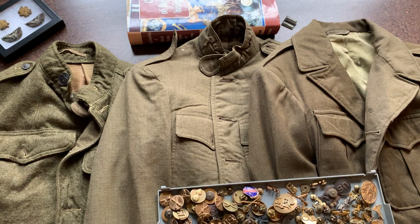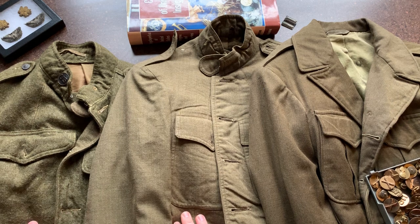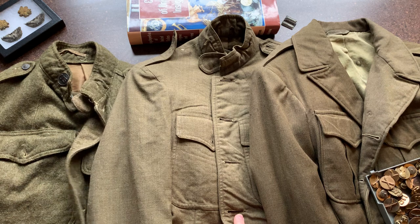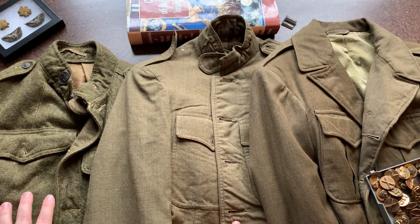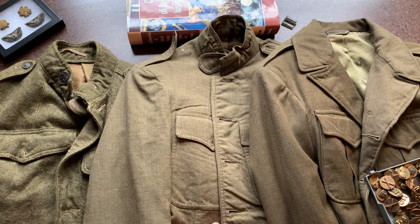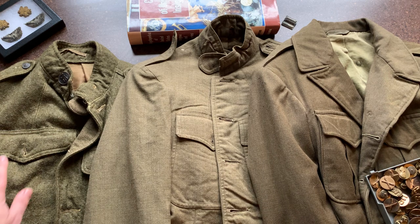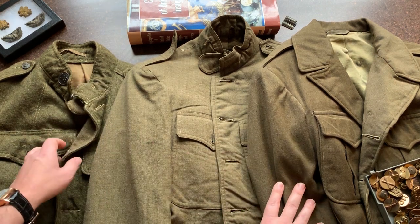Before we look at the insignia, we're going to look at the uniforms they went on. We have three uniforms here. These uniforms don't have any buttons on them — I rescued these from someone who was going to cut them up and use them for a project; they were going to be destroyed. I got all the uniforms, buttons, and patches. This is all U.S. Army, which is what this video is about.